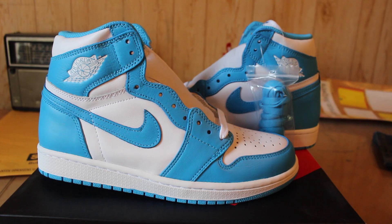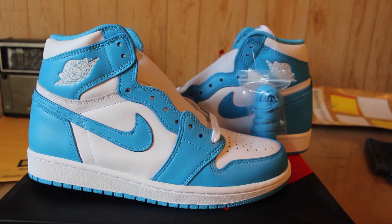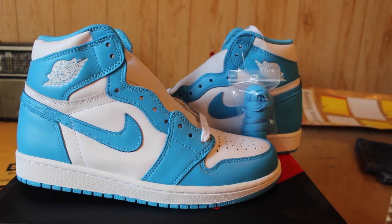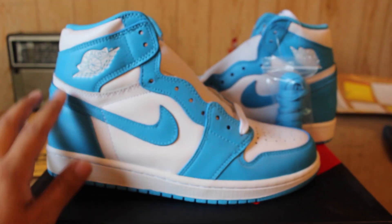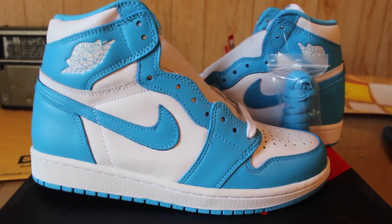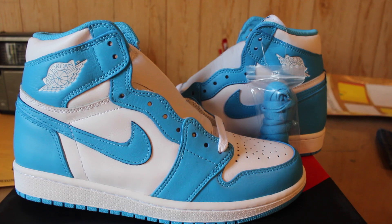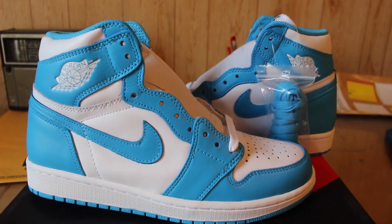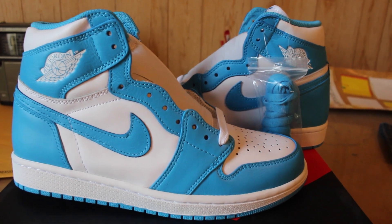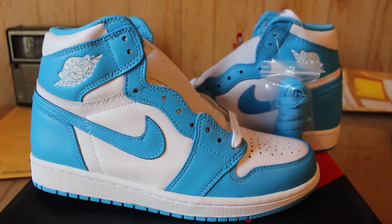First thing off the bat when I saw the shoe, I noticed the coloring was a shade darker — at least in my opinion, it looks a lot more dark than the normal UNC blue, especially on the back heel and on the upper. Maybe that's why it says powder blue on the box — maybe that's the official colorway. For some reason they went a little bit darker.